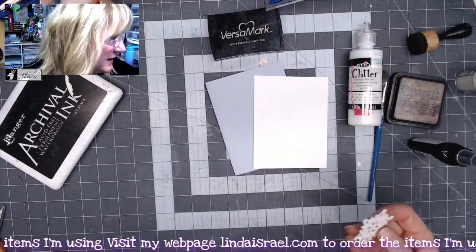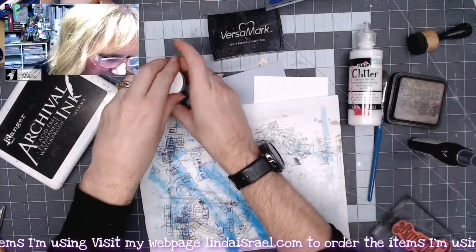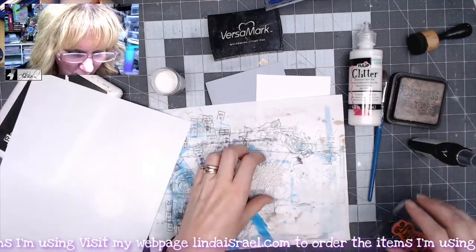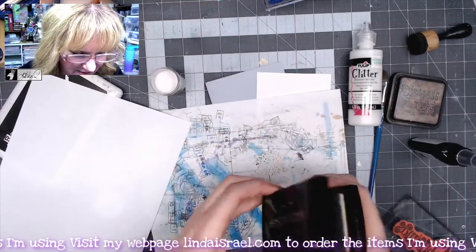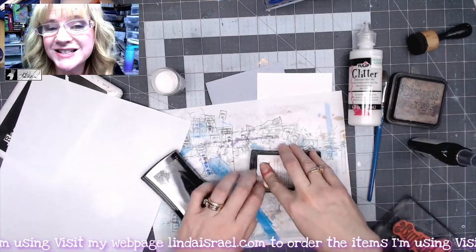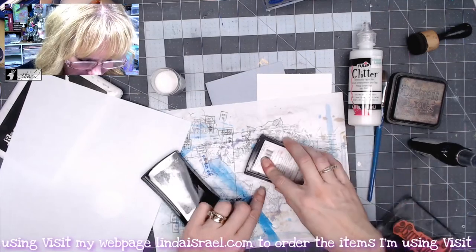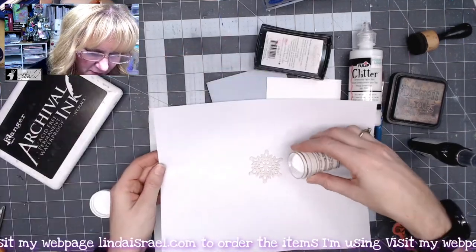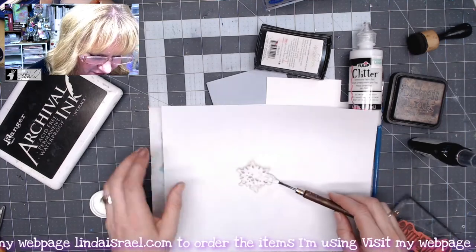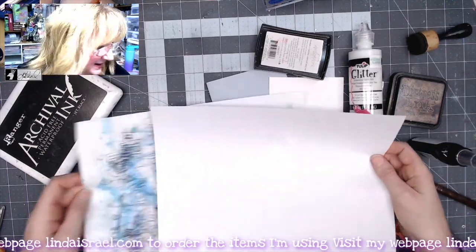Now I'm getting another piece of paper, laying that down, and getting my embossing powder ready. I'll use my Versamark ink pad because it's just embossing ink — I just need something to attract the embossing powder — so I'm just going to smoosh it to my snowflake piece and then sprinkle the clear glitter embossing powder on top, tapping off the excess.